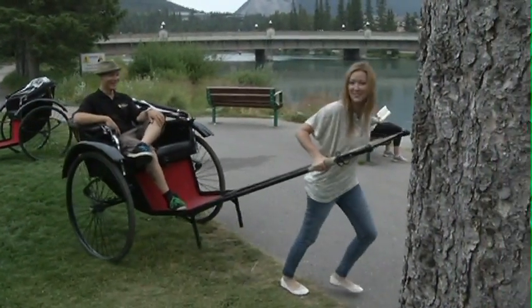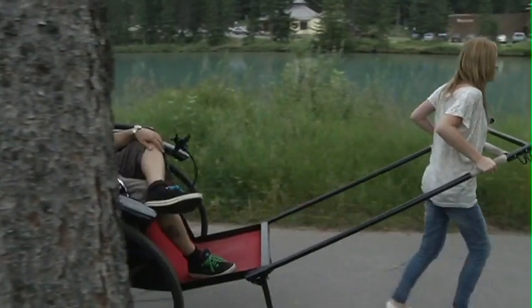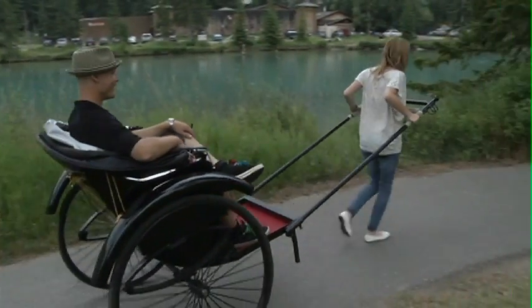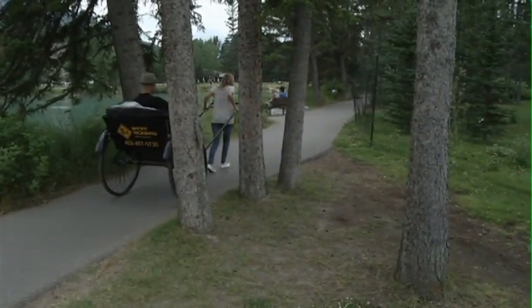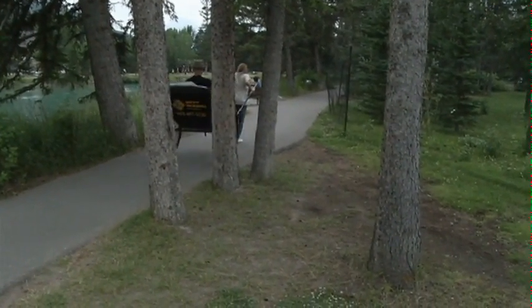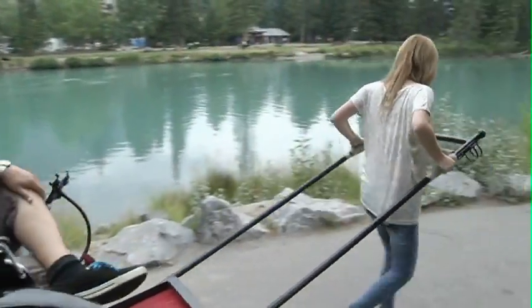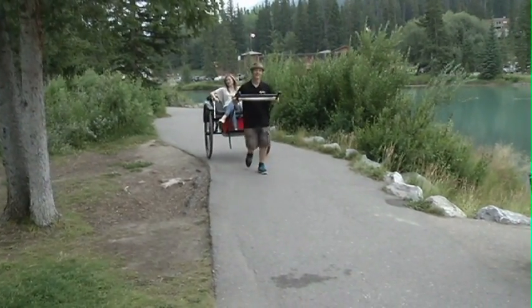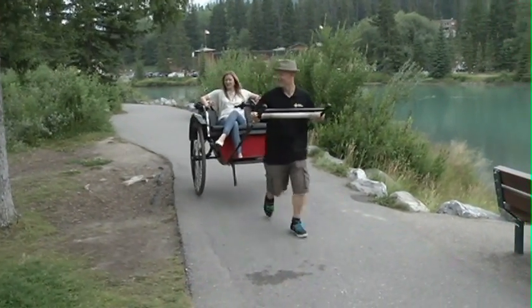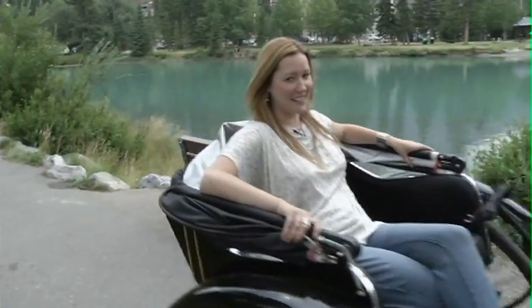You do need to be wearing the proper footwear, that's for sure. I don't know if I should run — I'll just power walk. Sculpting my guns and my loins. Apparently I better stick to this TV gig — not a good rickshaw driver. For Go Calgary in Banff, I'm Lisa Wolanski.